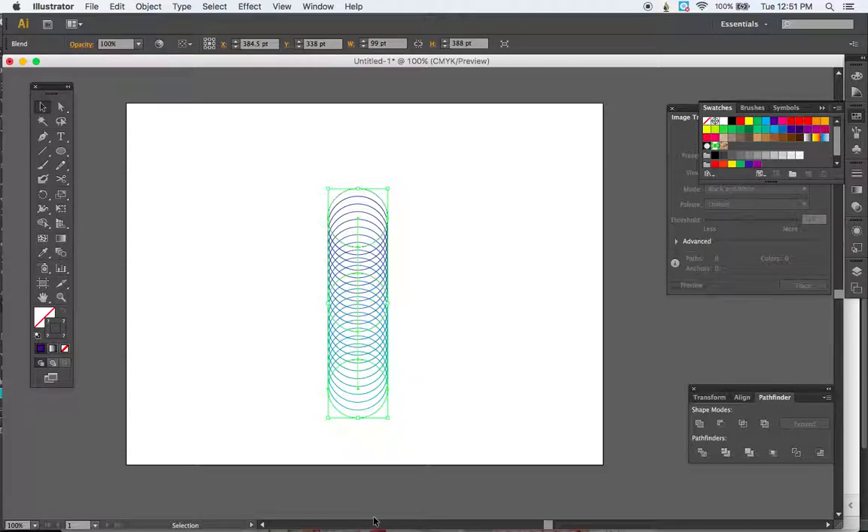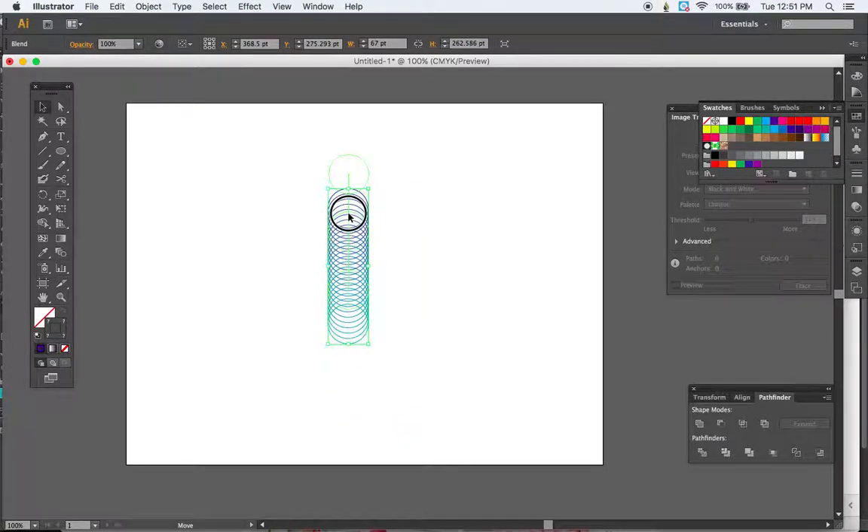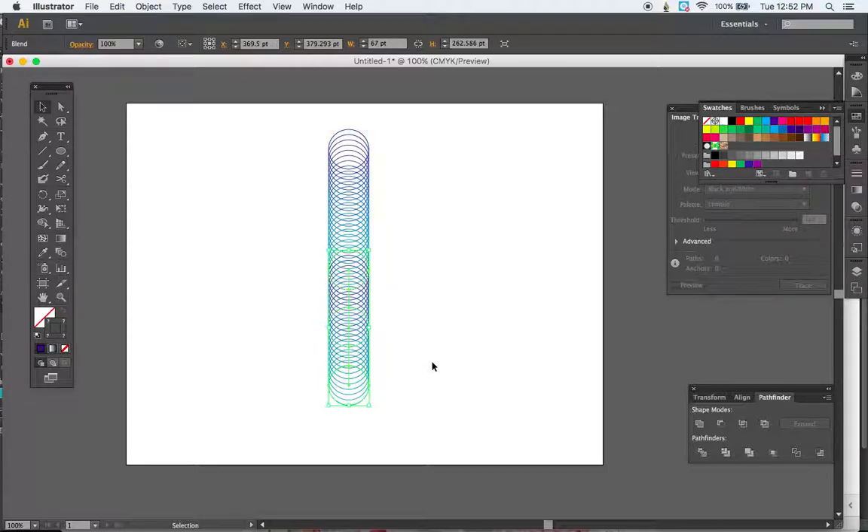If you choose 10 and it looks a little more spaced out than you'd like, you can choose any number of steps until you're happy with what you see. Once you have this blend, we need to duplicate it — first I'm going to scale it down a little bit by holding Shift and grabbing the corner. Then duplicate it by holding Option, clicking, holding Shift, and dragging until you have a duplicate positioned so the circle lines up as if it's part of the original blend.